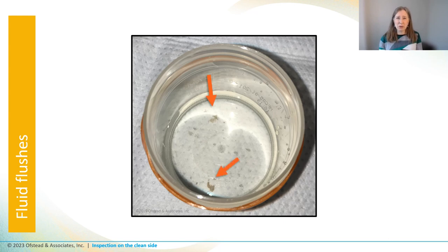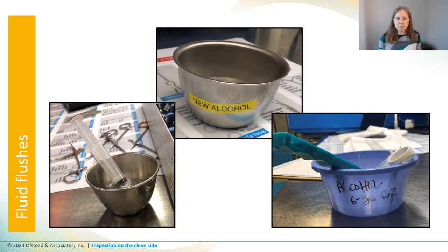The techs said their hands commonly get wet when they're flushing water through lumens, and that concerns me because we don't know what's in the water when it comes shooting out. Some facilities use alcohol to flush lumens during inspection, and I've seen basins like this with syringes floating in the alcohol. I don't like it — you can watch our YouTube video on alcohol if you'd like to hear more about our perspectives on that.